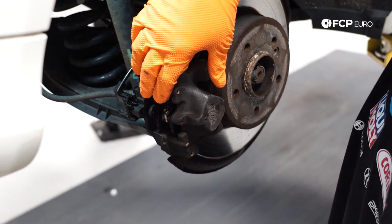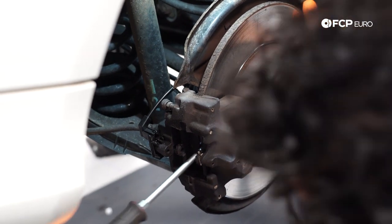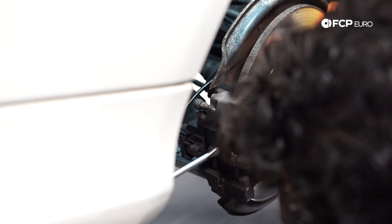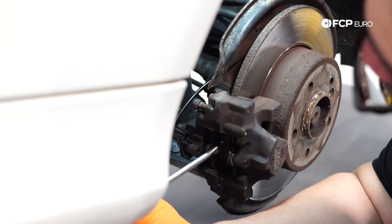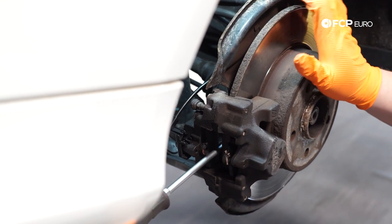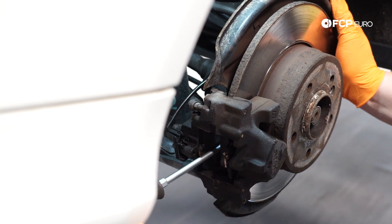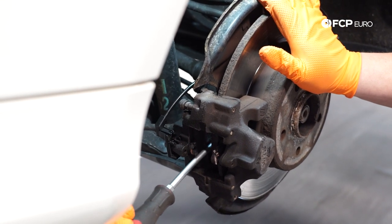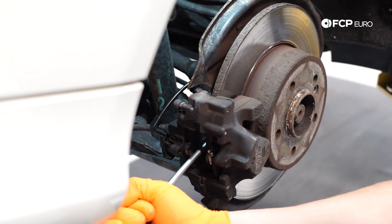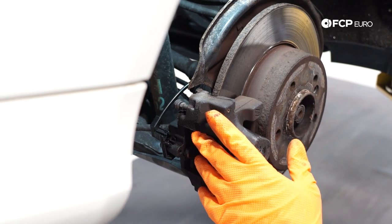Since all these components are coming off, we're just going to take a flathead screwdriver and pry in between the pad and the rotor — since we're not worried about damaging them as they're being thrown out — and use this to try to compress the pistons a bit before we have to use the tool. Be gentle, you don't have to gorilla it; it doesn't take too much for the pistons to go back. That should give us enough room to get started once we get to reassembly.